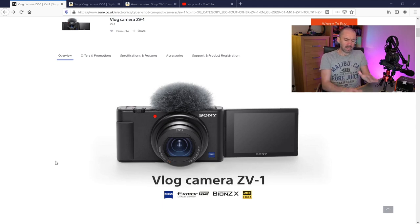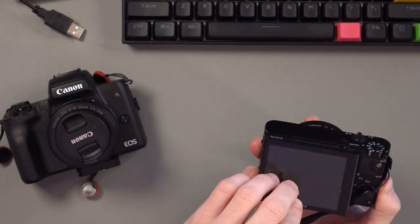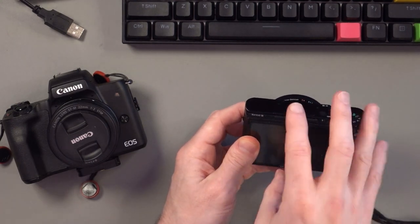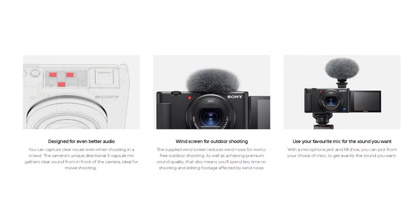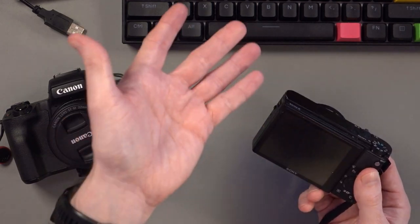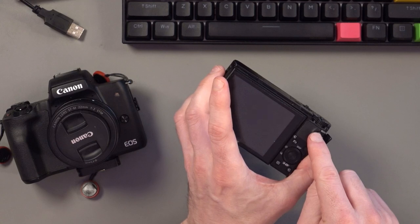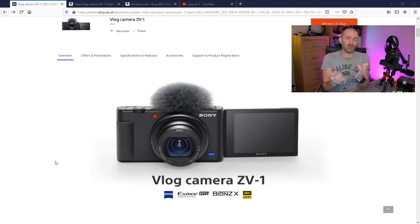Essentially what they've done is changed the RX100 series and made it into a video camera first rather than a photo camera. The RX100 series was always a fantastic photography camera that had really good video, but it was primarily still for photographs. Now they've changed it — instead of the flash, you've got a really good internal microphone that picks up audio at the front and back really well. They've also put in a cold shoe mount instead of the viewfinder. They've also added a big red record button at the top and a red LED at the front to show you that you're recording.